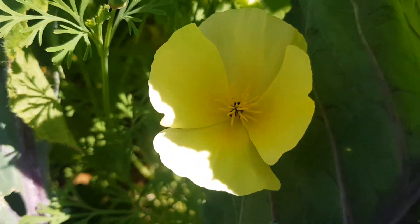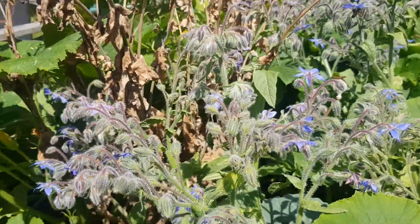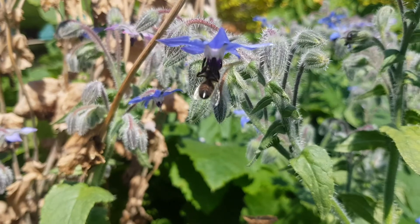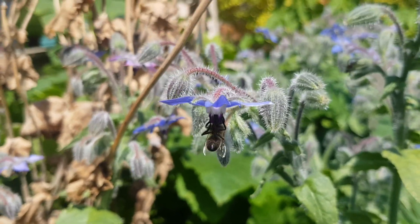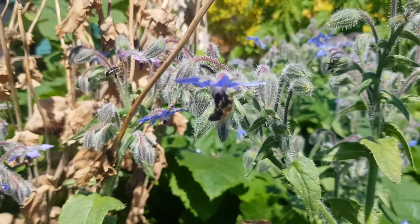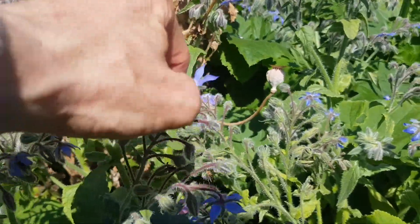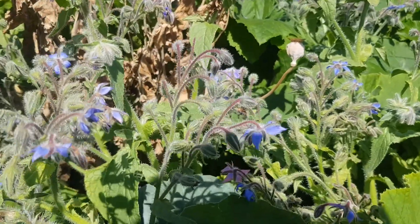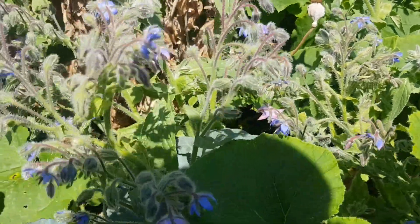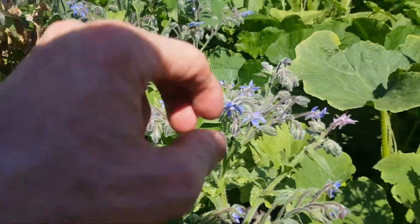There's a cream-coloured Californian poppy that's come out of nowhere, and we've got a borage plant. You can eat the flowers — there's probably one of Peter Bashford's honeybees on it. They love the borage. The flowers taste just like cucumber; people put them in ice when they make drinks. They also produce a lot of nectar for insects.